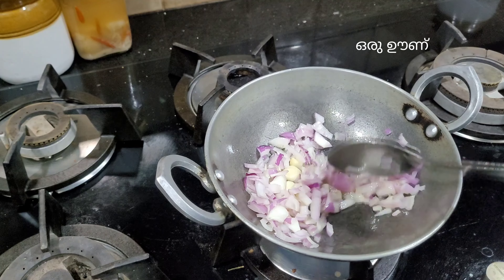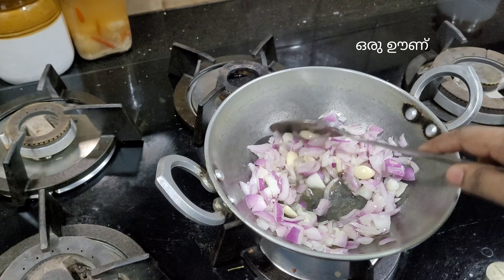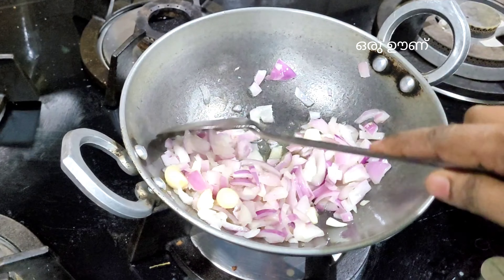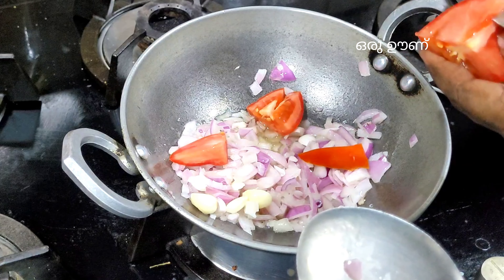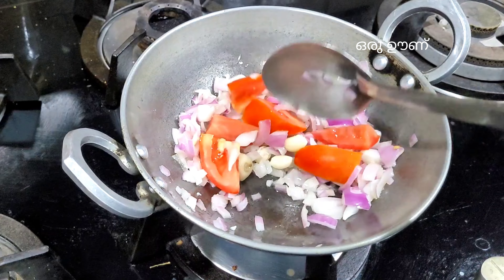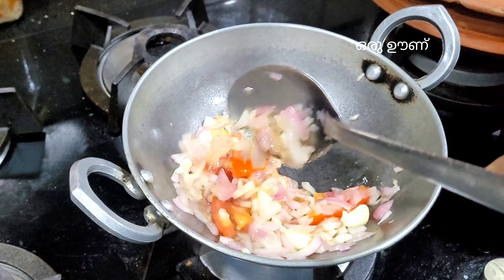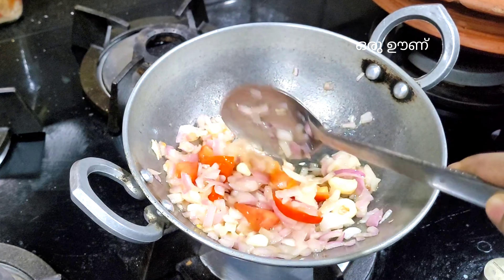We are going to make a lot of water. I am going to add 4 eggs. We are going to make 2 tablespoons of water.